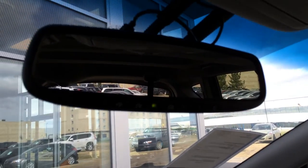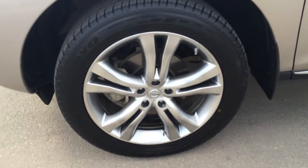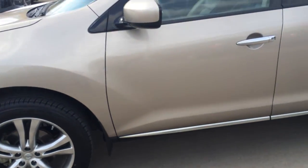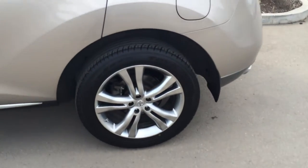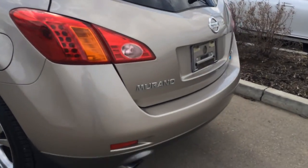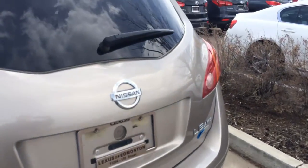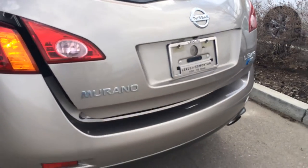You have an auto-dimming rear view mirror with three integrated garage door openers. You have 20-inch wheels, mud flaps, keyless entry with smart access, tinted windows, silver roof rails, a roof-mounted rear spoiler with a light bar, and a windshield wiper. Remote trunk release — there's a button right there that you press to pop it open.